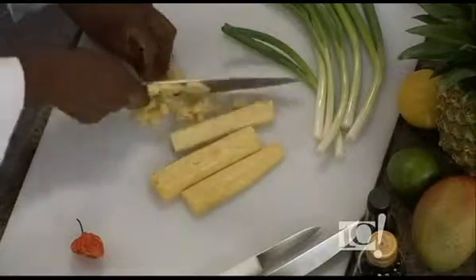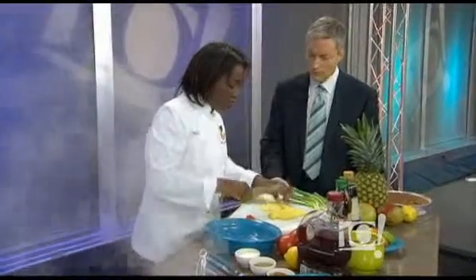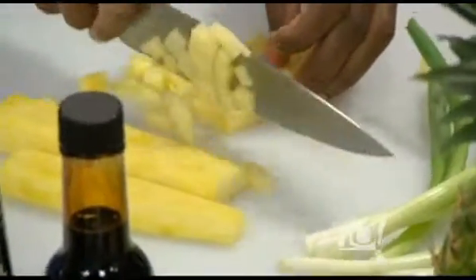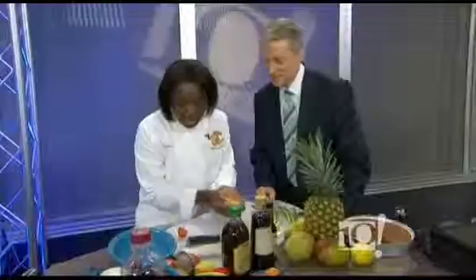So you chop up some pineapple. Now, there are different pineapples to choose from — low acid or more acidic pineapples. Does it matter which one you use? I like acidic. The more acidic it is, the longer it lasts. You like hot and spicy and something acidic — go all the way. So we toss in some pineapple.